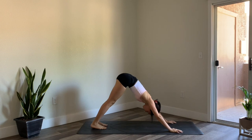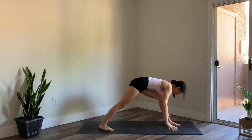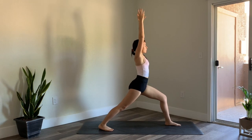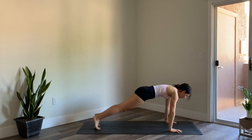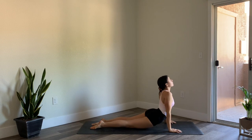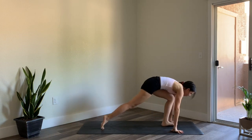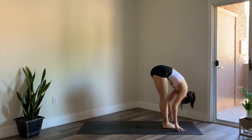Meeting in downward facing dog. This time left foot steps forward, back foot comes down as you inhale and reach the arms up — hips square towards the front of the mat — warrior one. Exhale, plant the hands down, left foot steps back to meet the right foot, moving through chaturanga. Inhale for your backbend, exhale downward facing dog. Step to the top of the mat, inhale halfway lift, exhale fold. Inhale sweep the arms up — chair pose.